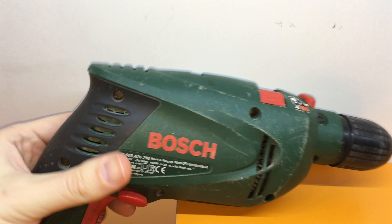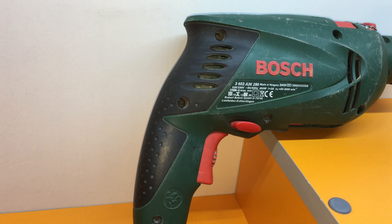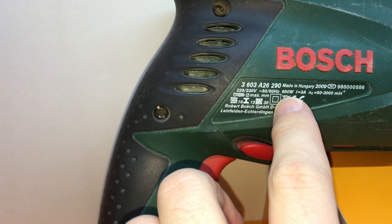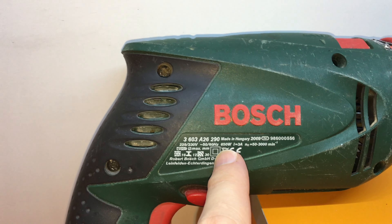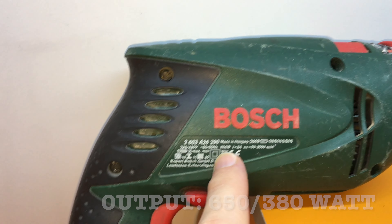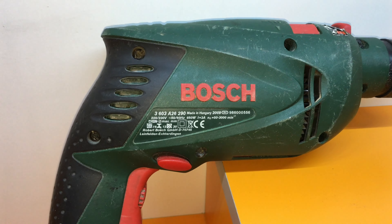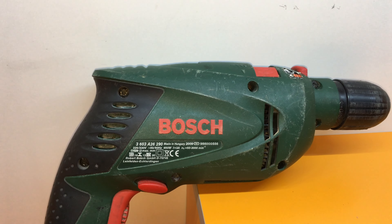The second problem is the power. This is the green line — as you know, the Bosch green line is mostly for home DIY projects. You may note there's an output of 650 watts, but in practice it gives you around 380 watts, so it's not as powerful as you might expect.